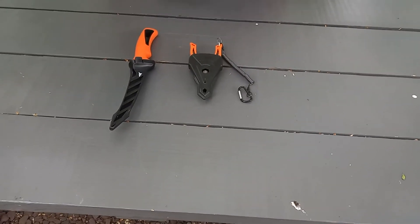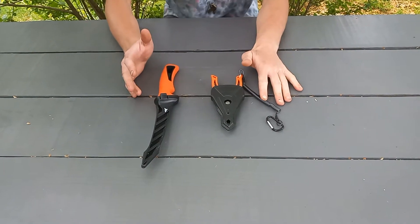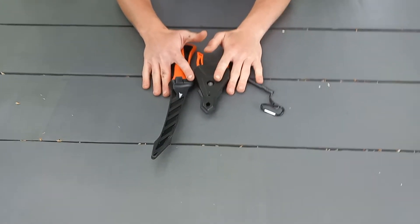Hey guys, we came back to our Bass Bodes video. Today we're going to take a look at the casking fillet knife and pliers. They're sold as a set together on Amazon for $25.99 — pretty good price.